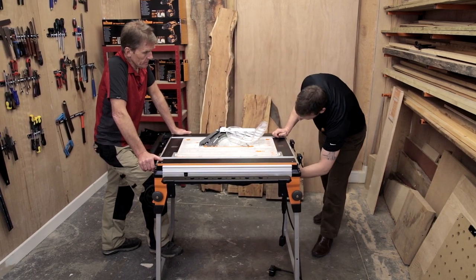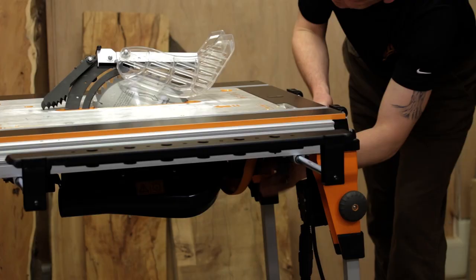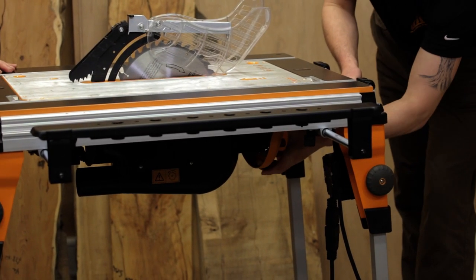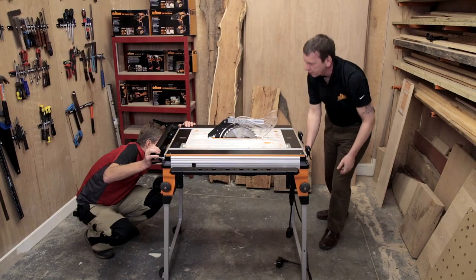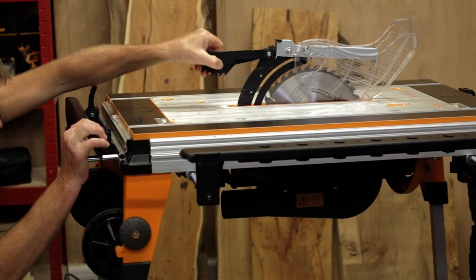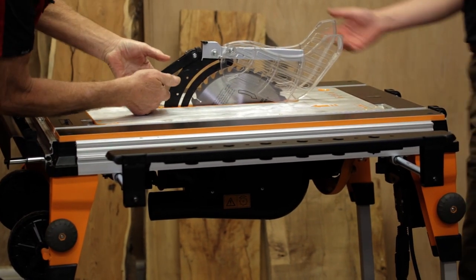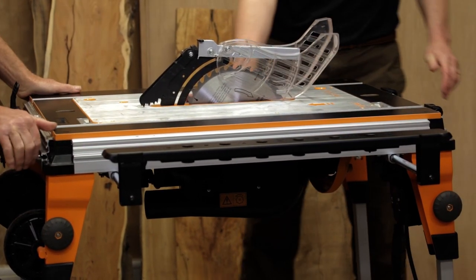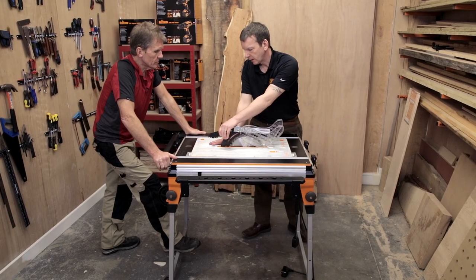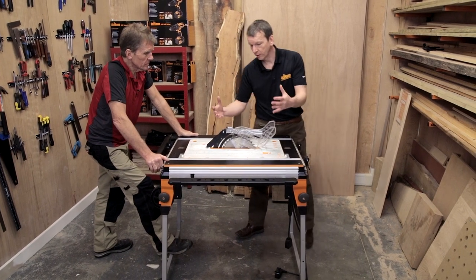Simple adjustments at this end so you can bring that up to square, lock it off, and you can obviously cut any angle you want — set that to a degree. These little things here are the anti-kickback pawls, so as the timber feeds through it can't push back. It's very much a requirement for the US market.